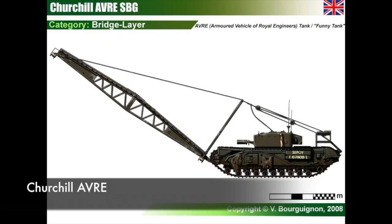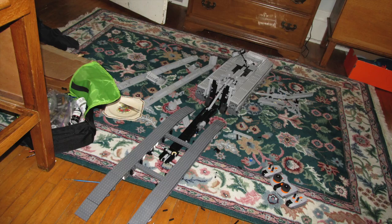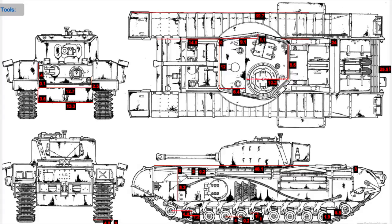Next we have the Churchill AVRE. My original Churchill is really flawed in terms of scale, and I also tried to build a bridge-layer model of it. What I'd like to do is rebuild this Churchill model, as it was one of my most popular videos so far, and see if I can do a better rendition of it at a larger scale.